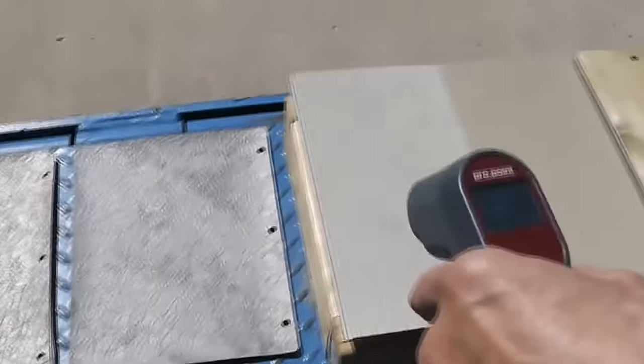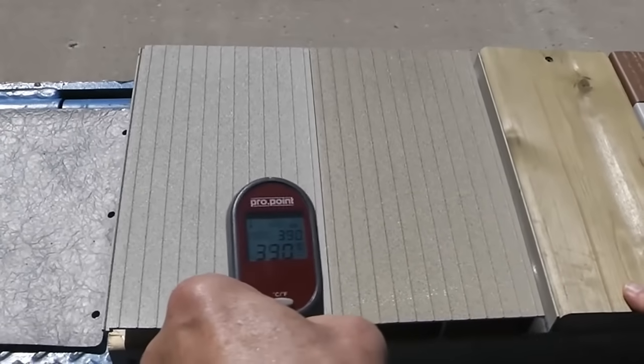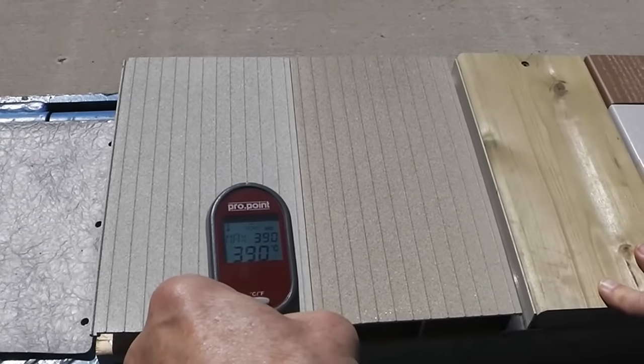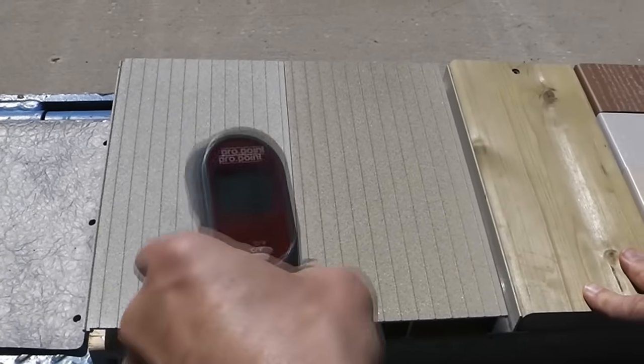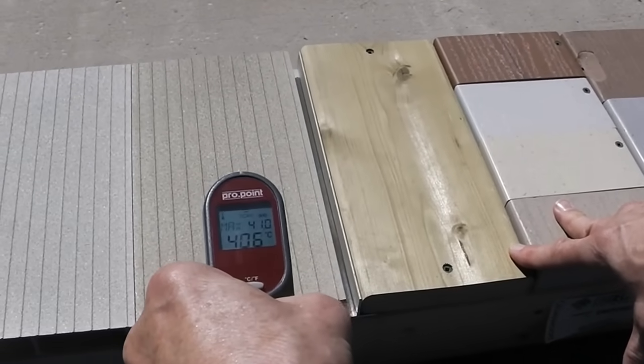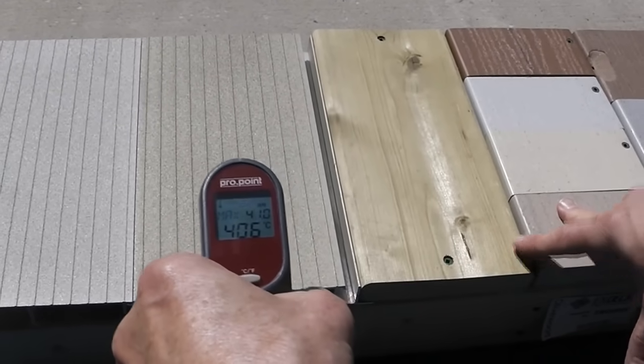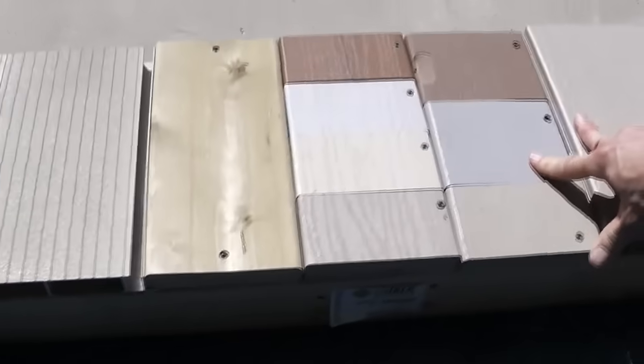That's pretty crazy. Here we are at the aluminum decking — 39 even. This is our gray color. Let's go to our beige: looks like 40.6. Let's go to good old pressure treated wood.